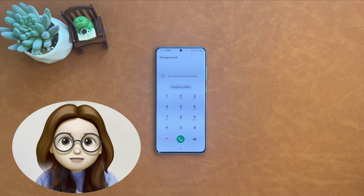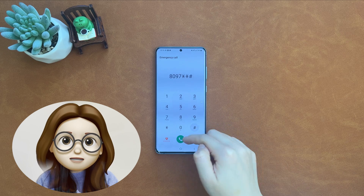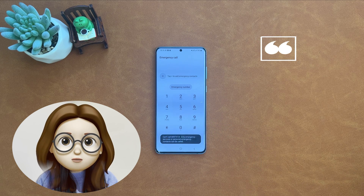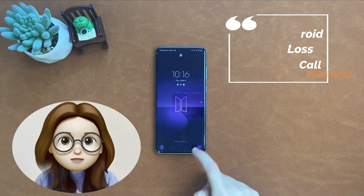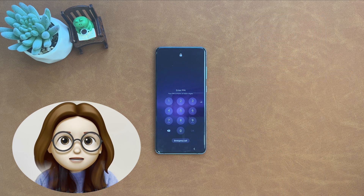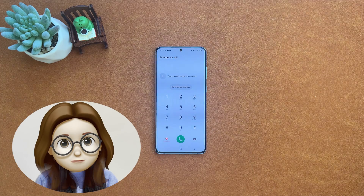These days, a lot of savvy Android users question about emergency call codes to unlock Android. So in the second part, we will demonstrate a tip to unlock an Android phone without losing data using the emergency call. Here is a phone, and I forgot the PIN, so let's show you how to do it.